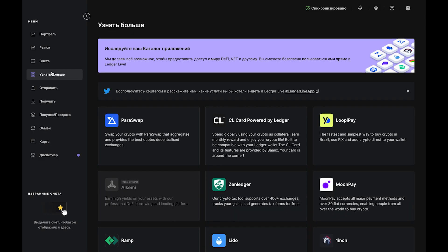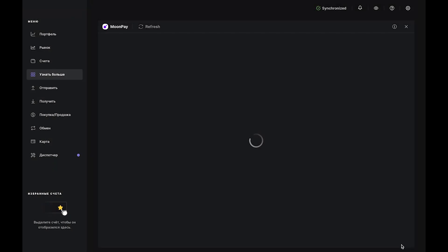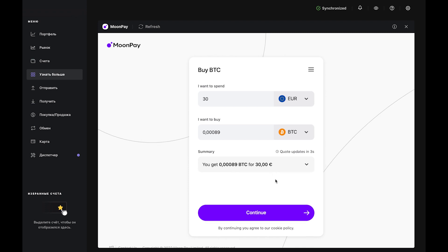Once your Bitcoin account has been added, navigate to the Discover tab on the left, then select MoonPay. Enter the amount in fiat you want to spend in the top bar, and you'll see an estimate of how much Bitcoin you'll receive in the bottom bar, and press Continue.